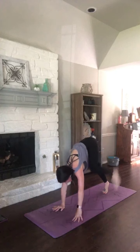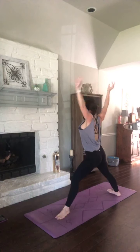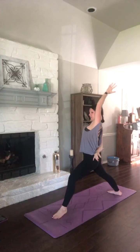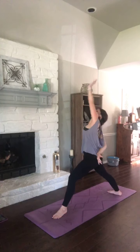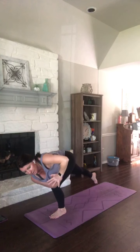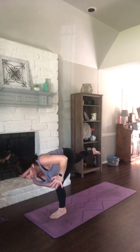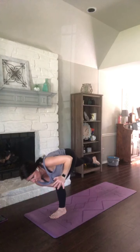Exhale, step it through. Breathe in — warrior one. Open, warrior two. Keep that right knee bent this time — reverse warrior. Exhale, bring your hands to heart center. Lift your back heel and we're going to twist. Left elbow outside of your right knee. Option here to start to take the weight out of your left foot — let that left foot float.